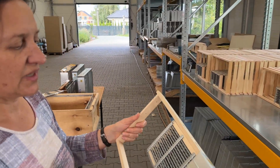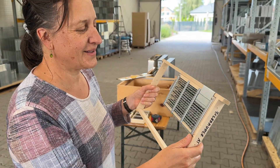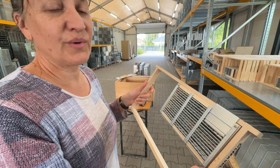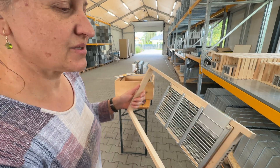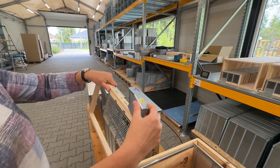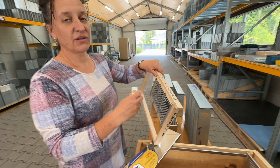Inside the cassette there is a net with specific holes so the queen bee can go through it with no big fatigue, but there is no space to build the comb so she will not lay — there will be no brood inside. This is for a part-time period, and after a few days the removal of the clips opens the hole here so the queen bee can escape.